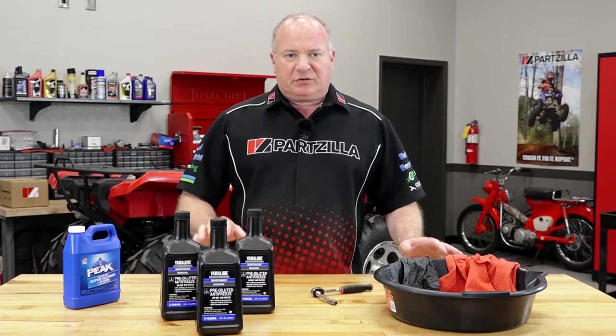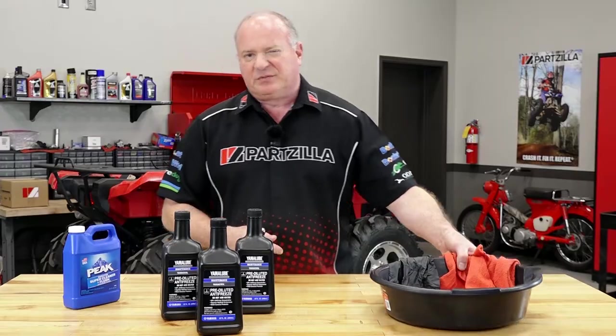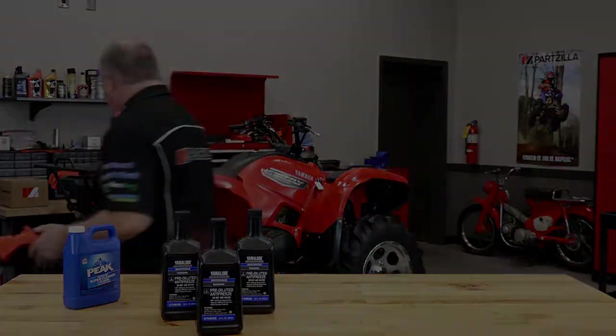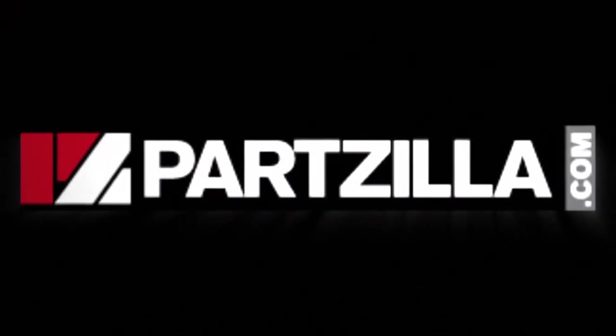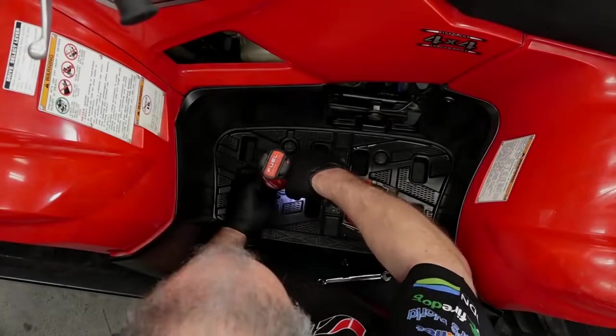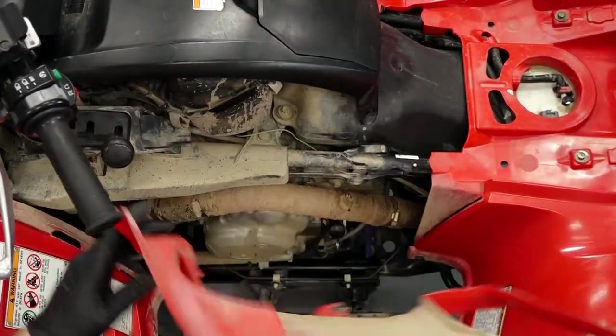So once you've got your tools and your parts together, we can go over to the machine and get it done. Let's go. First thing we need to do is get the footwell out of the way and remove this upper plastic.